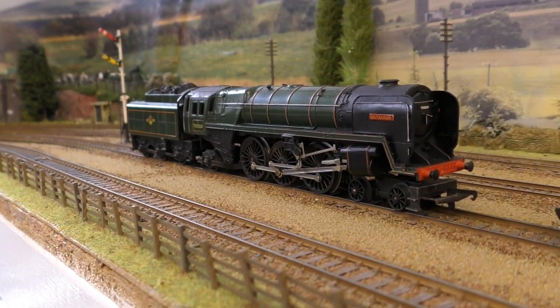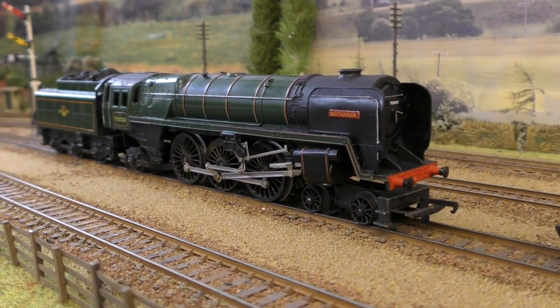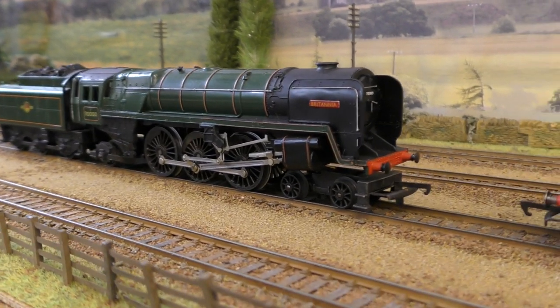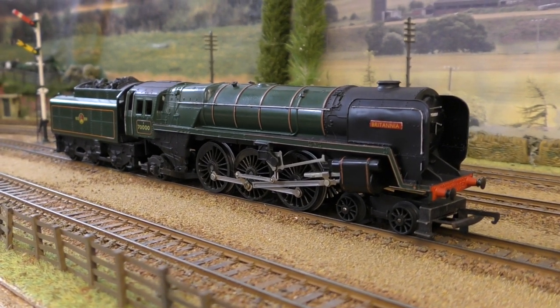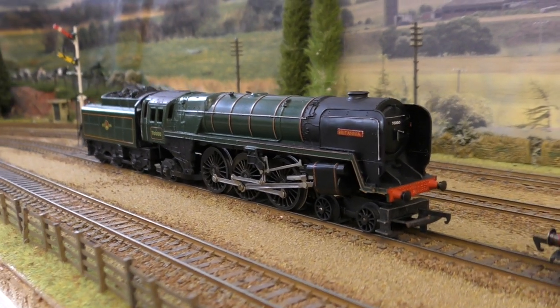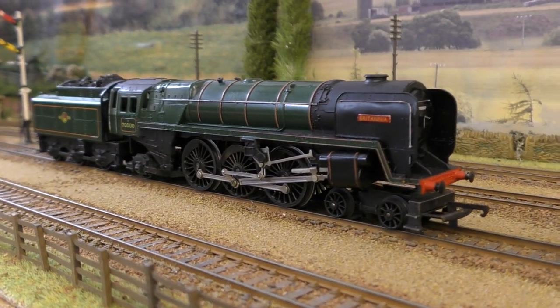Welcome to my overview of model railway locomotives in my collection. In this video we are going to be looking at the BR Standard Pacifics, and particularly the Britannia locomotives that I've got here.